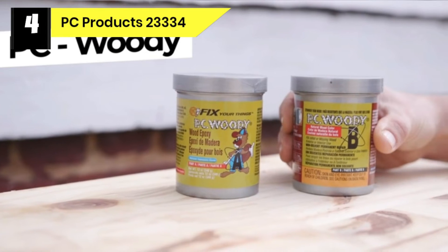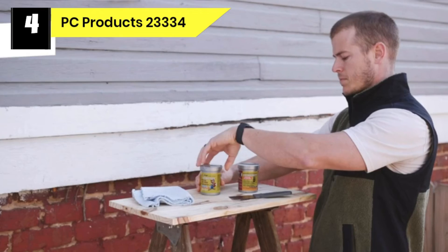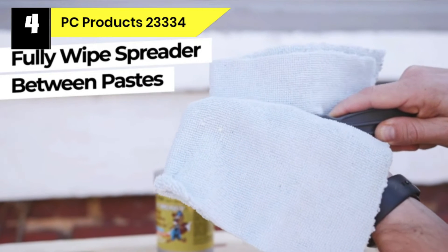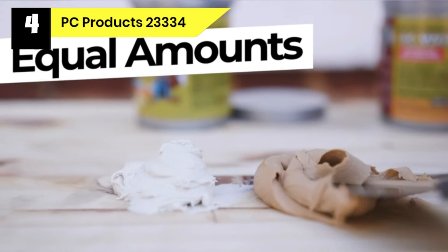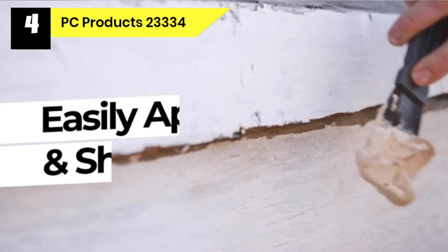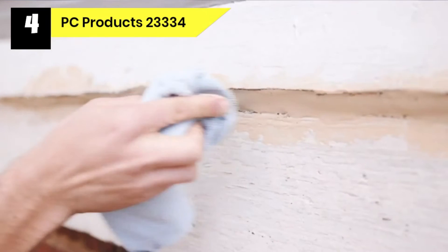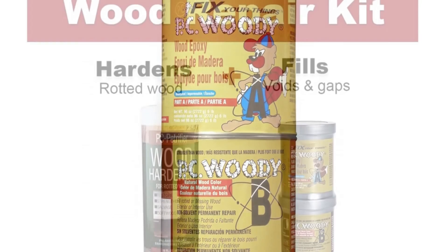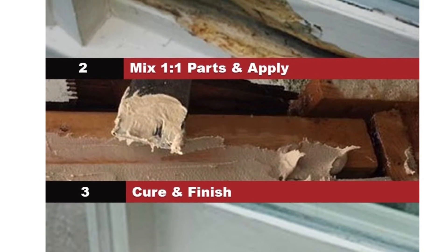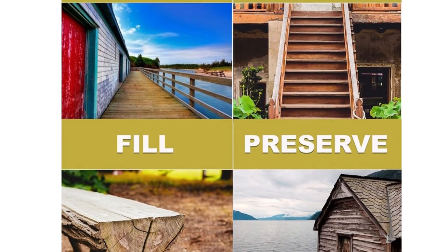Number 4: PC Products 23334 Epoxy Wood Filler. You know that time is of the essence when working with epoxy fillers. If you need an epoxy wood filler that gives you ample time to be creative before it hardens, this could be your product. It gives you a whopping 30 to 40 minutes of work time. You can also stain or paint once fully cured to match the nearby wood. This product's effectiveness is unmatched, having cemented its place among the best exterior wood fillers. It resists dry rot, and fresh or salty water has no effect on it. The high-tack formula minimizes sags and drips when hardening. For professional results, mix PC Woody Part A with PC Wood Part B in equal measure on a clean flat surface with a stiff putty knife. Be sure not to mix with gloves. This is one of the best exterior epoxy wood fillers you can use to restore wood.